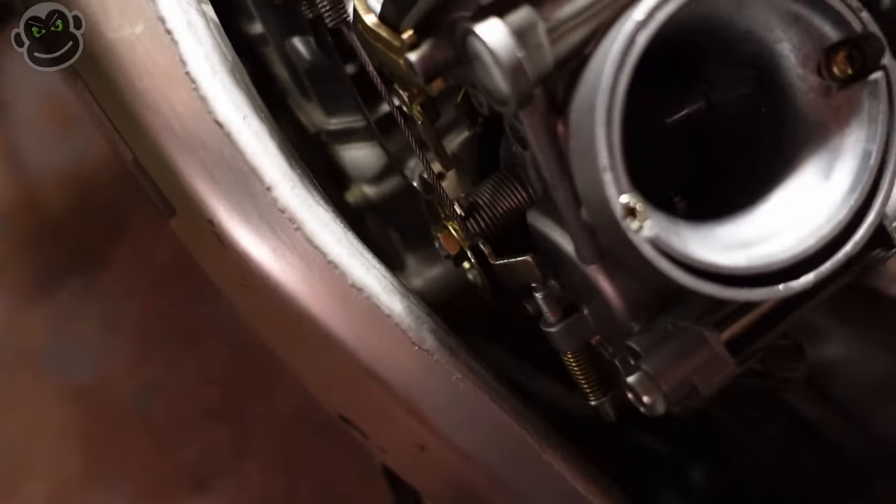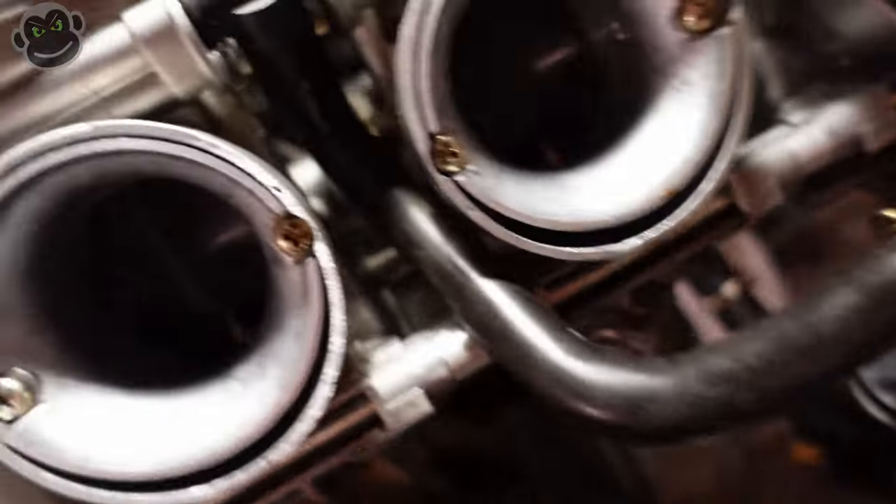Not gonna lie, I struggled with getting those carburetors back on. I put a little bit of grease on the intake boots where the carburetors slide in - that didn't do the trick. Then I got more extreme, took the heat gun out and heated up just the tops of those intake boots. Once they got nice and hot they were a little more flexible - from all the years of having nothing in them they were just hard and stiff. Between the grease and the heat I was able to get them popped in. We got the throttle cables and choke cable hooked up, just got to tighten the clamps down on the intake boots. The throttle returns quite nicely, nice and smooth.